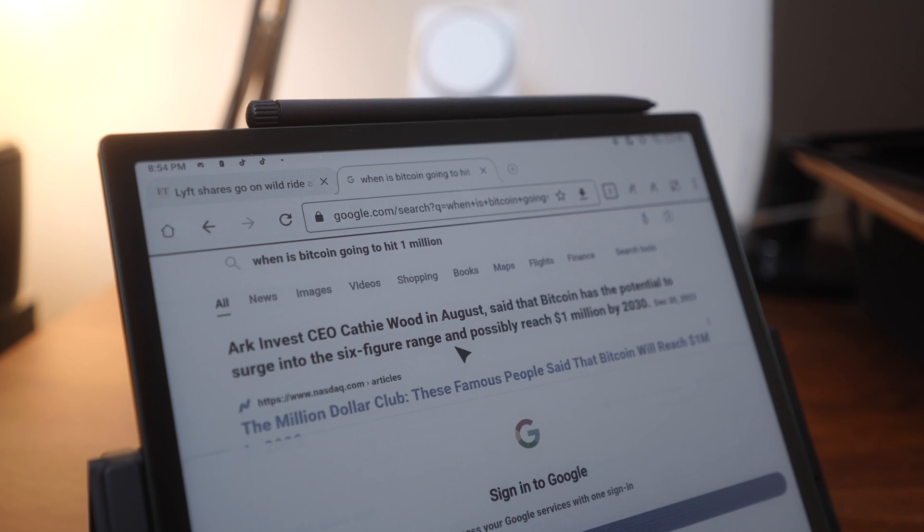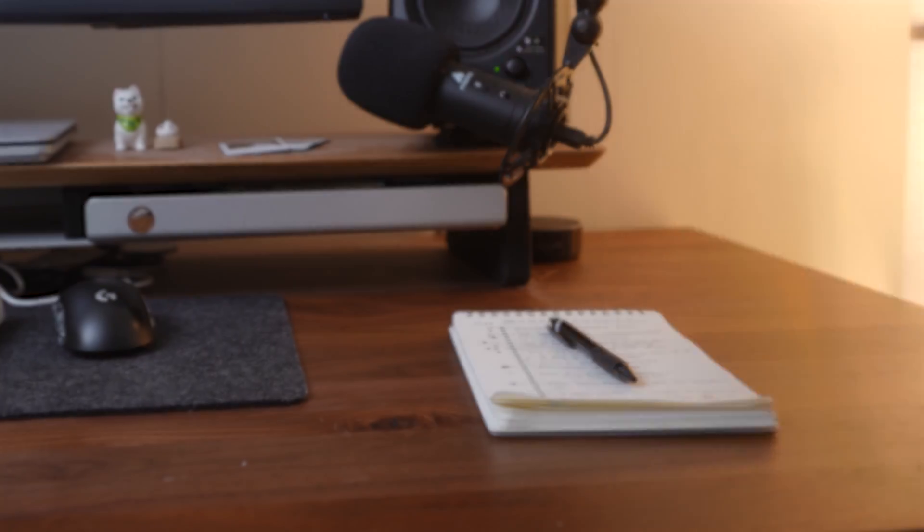While e-ink screens are good for reading and writing on, they usually have a host of other problems from screen lag to a lack of color. So today I'll be testing and rating four different day-to-day tasks on this tablet to show you what the e-ink experience is actually like in daily use, and see if it can really replace alternatives like pen and paper, physical books, or even my iPad and laptop.